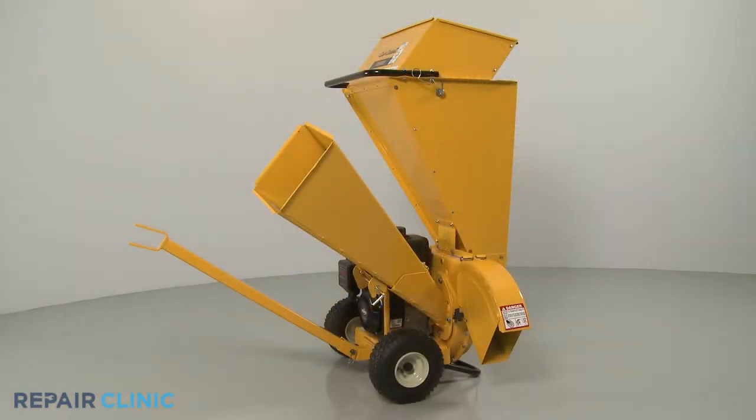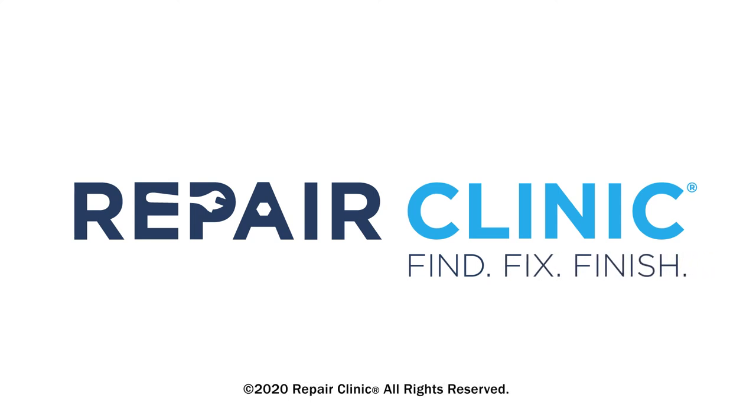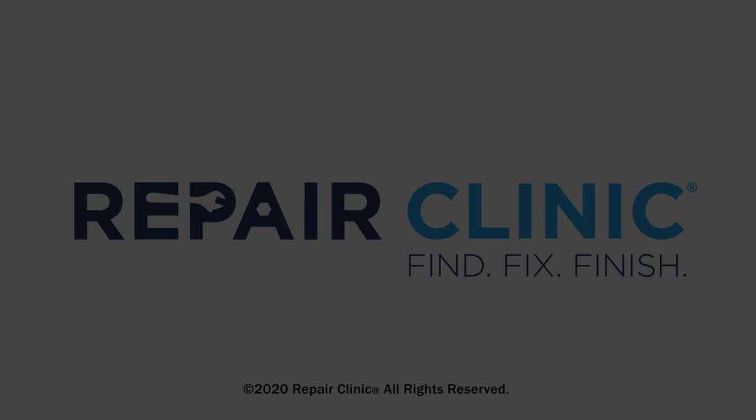The Chipper Shredder should now be ready for use.